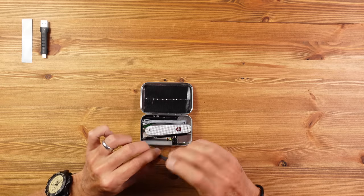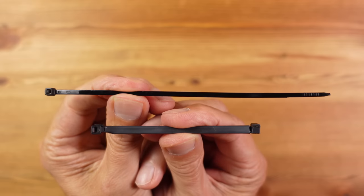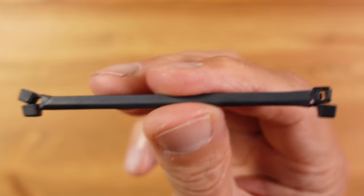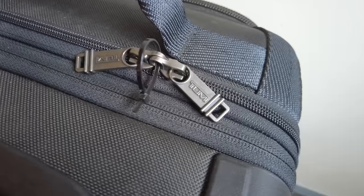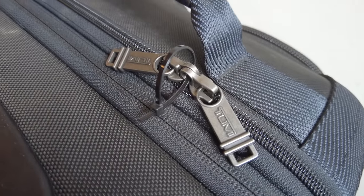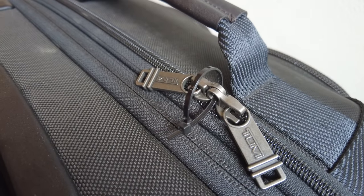Next, we have four tie wraps or zip ties. I've cut them short to fit in the tin and reduce bulk to a minimum, and they're held in place using heat shrink tubing. These are great for emergency zip pulls, tidying cables, locking a suitcase zip when you forgot your mini padlock, and generally useful for holding things together.